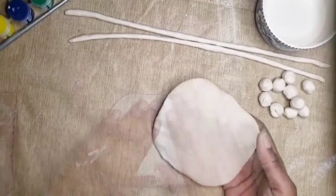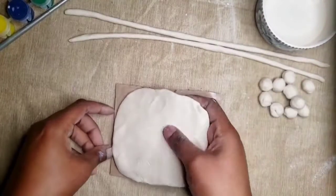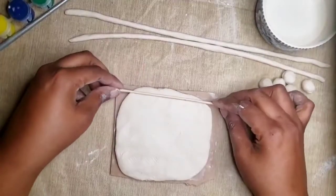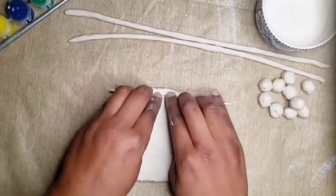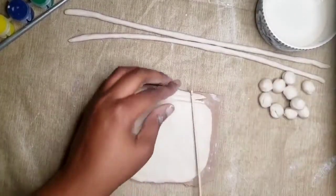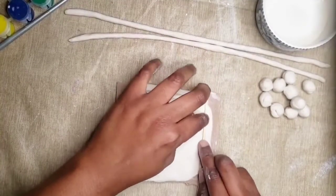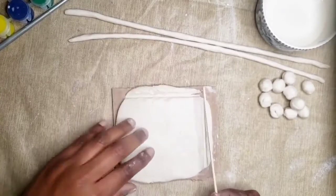You will need a sturdy surface for your board. I have a piece of cardboard here, or you can use your plastic bag. Next, we're going to align the edges. You're going to use the side of your stick to gently press it into your clay to make a straight edge. You want to have an imprint all the way through the clay, making sure to stay as close as possible to the edge. I'm going to do that to all four sides.